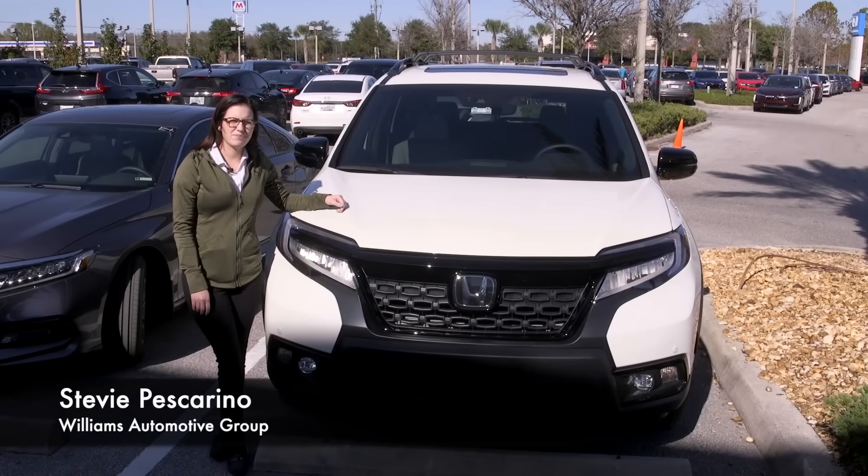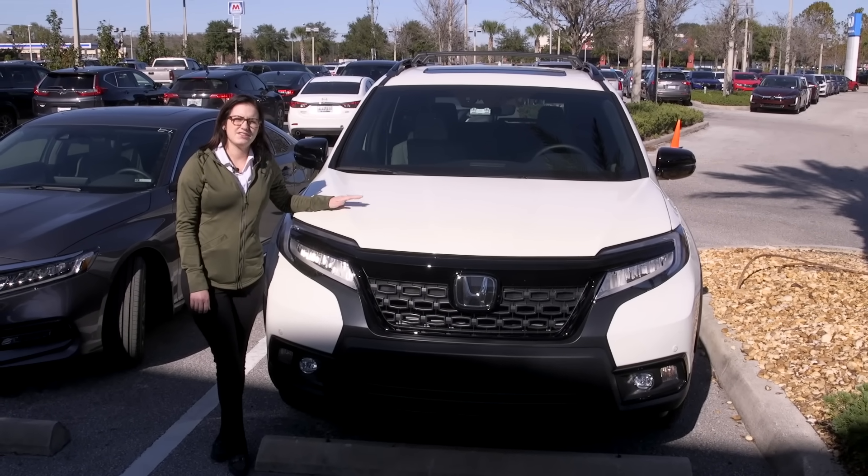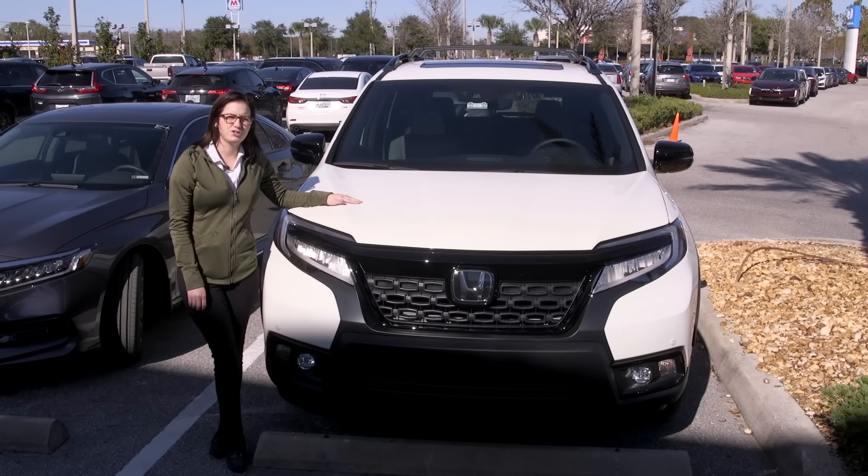Hi, I'm Stevie Pascarino. We're here at Tampa Honda today taking a look at the 2019 Passport, and this model we're looking at today is the all-wheel drive Elite.